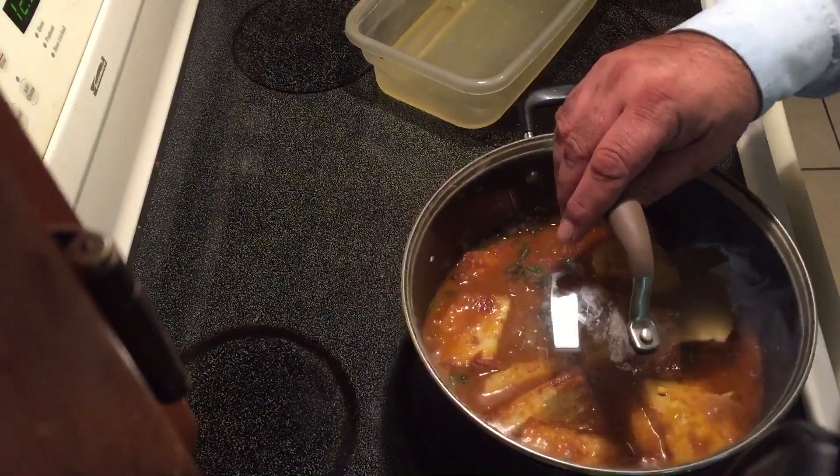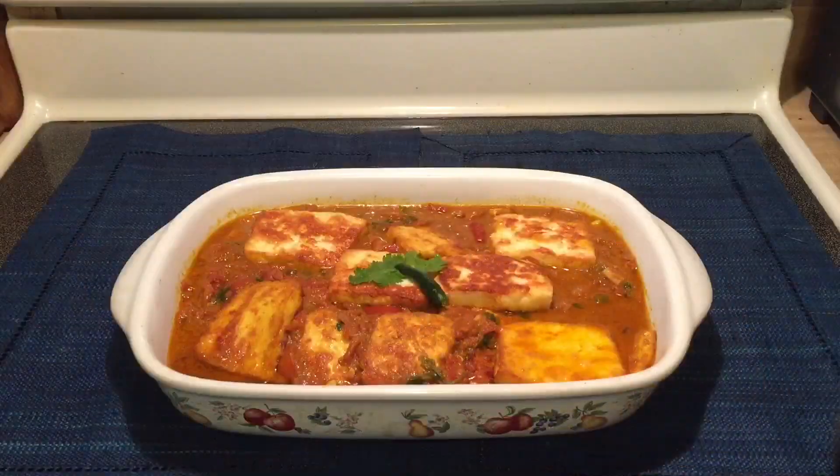This will be the final step. Looks beautiful and I can assure you it will taste amazing. Do try this recipe and you will not regret it. Thank you for subscribing to my channel. Shabbat Khair, have a wonderful evening.